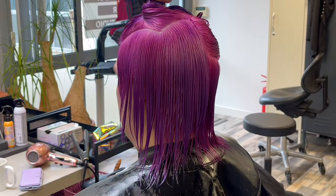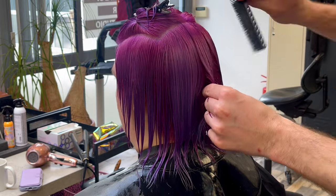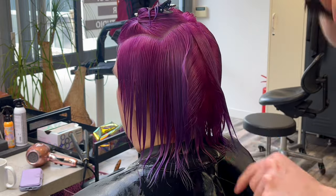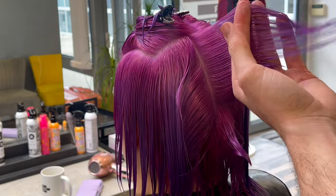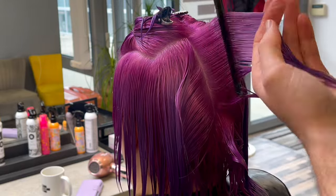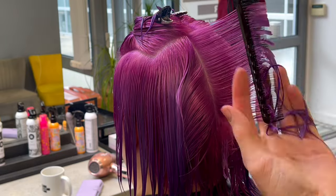We'll do exactly the same thing on the opposite side of that section, but I won't show you that because nothing changes. Simply pull everything straight back, the same as you see right now, and cut a square line.